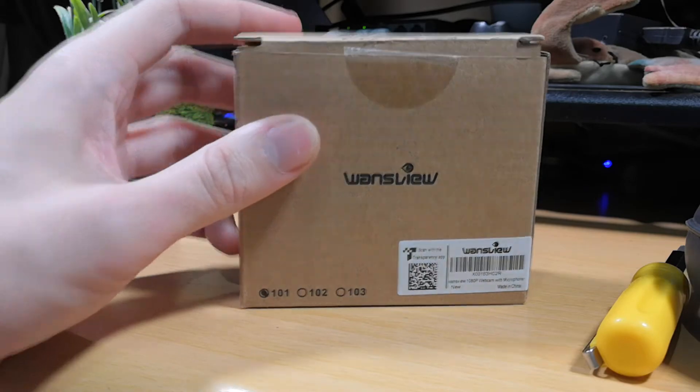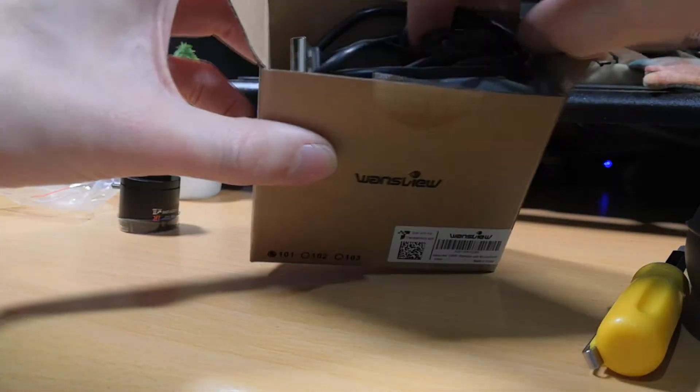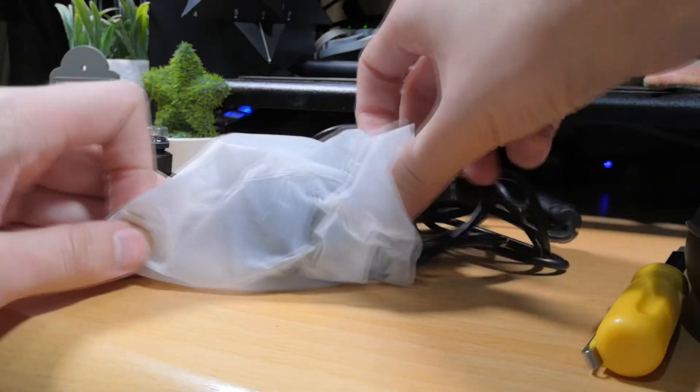The one you want to buy is the ones view 101. It says it on the corner of the box and it also says it on the website when you buy it. If in doubt, look up ones view 101 — it's this one, the one with the lens that unscrews. And then you just need to take it apart.